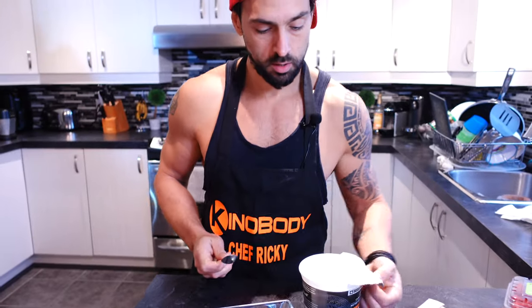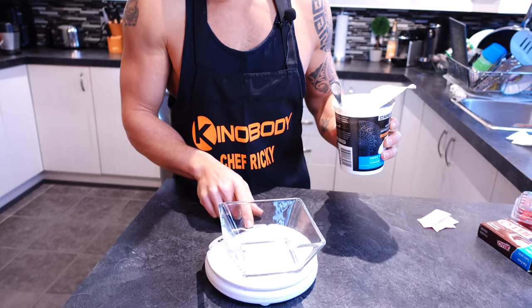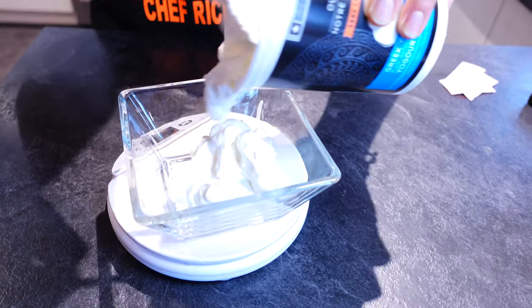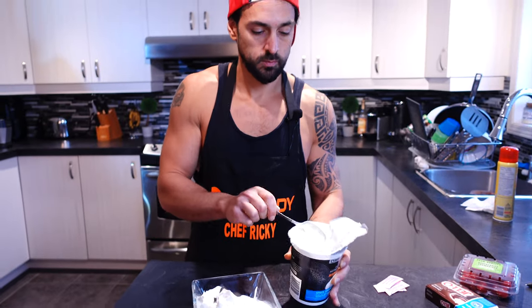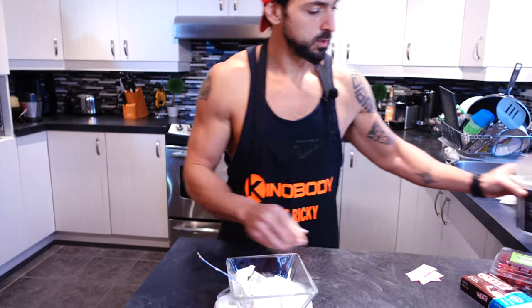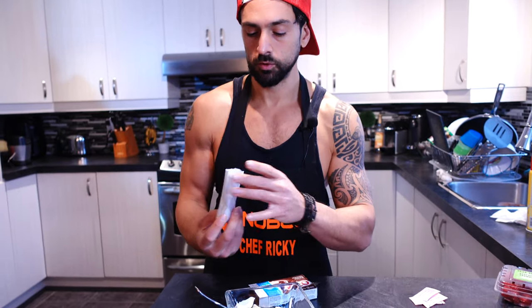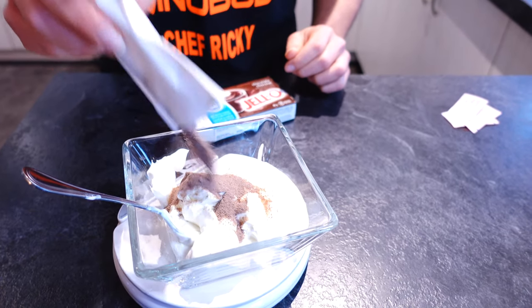For the frosting, I need a scale, a bowl, and we're gonna start by measuring 200 grams of plain nonfat Greek yogurt — make sure you're zeroed out. You could put more or less; I'm using 200 grams for this recipe. Now I'm using the fat-free chocolate Jell-O pudding mix — you could use vanilla or cheesecake, whatever you have. I'm adding about 15 to 20 grams.